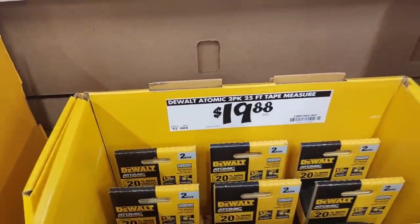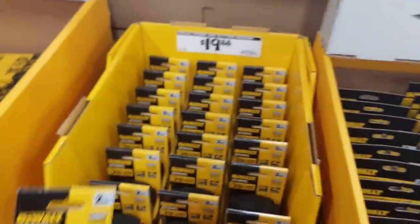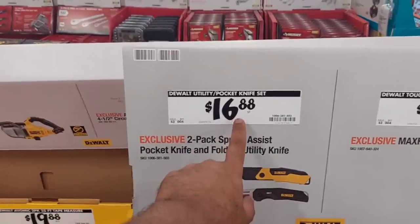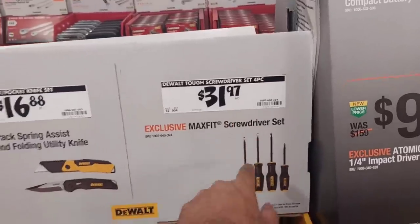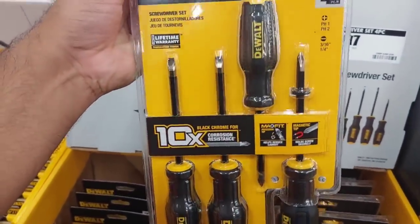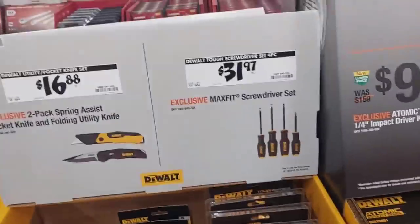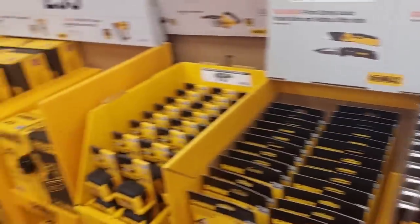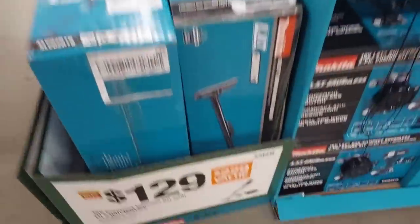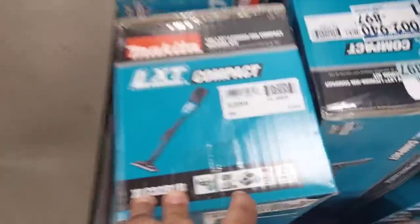When you're working for hours and hours, lighter is better. The 16-gauge angle finish nailer is $299 as well. A two-pack 25-foot tape measure by DeWalt for $19.88 — can't go wrong with that. Folding utility knife $16.88. $31.97 for a four-piece screwdriver set with 10x corrosion resistance and magnetized tips — really nice.